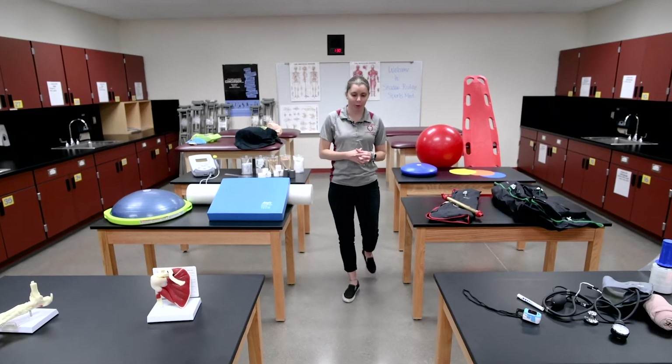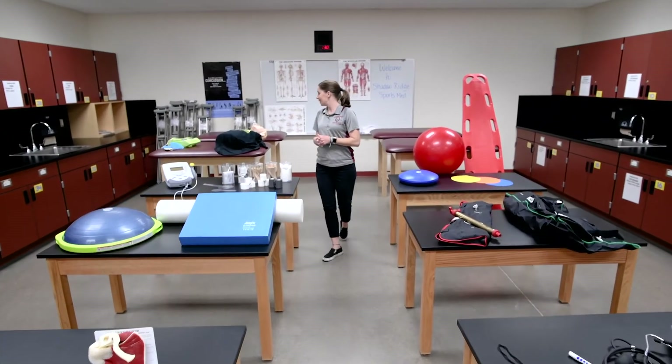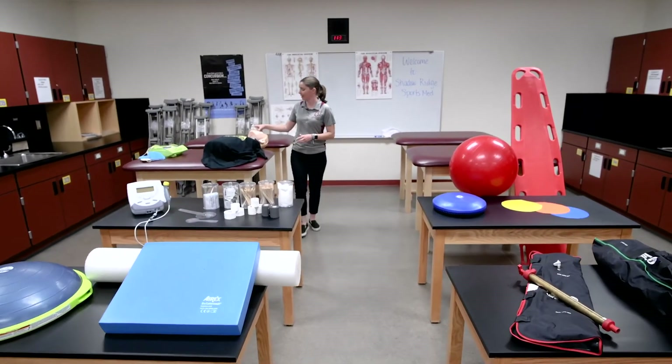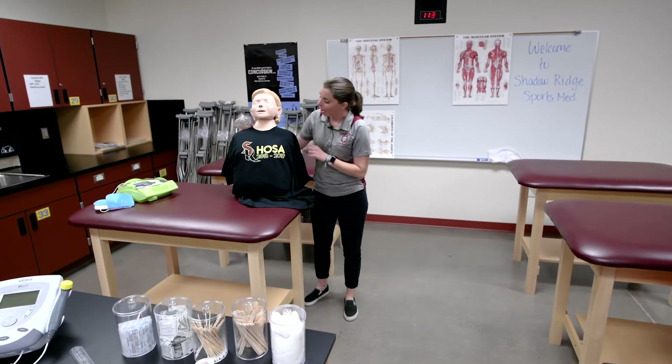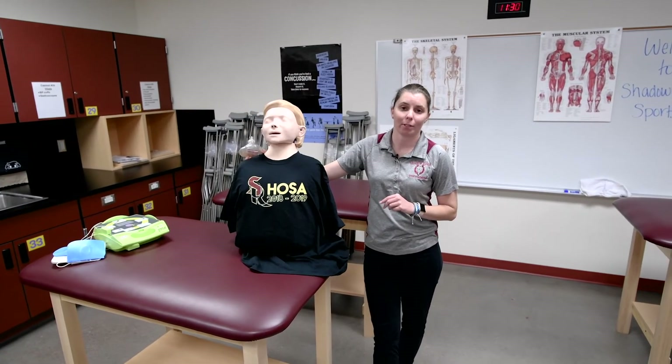Another aspect of our program is our CTSO — our HOSA organization, which stands for Health Occupation Students of America. Students can develop leadership skills and medical training through this organization. Students have the opportunity to incorporate this into their class and also participate during after school hours.